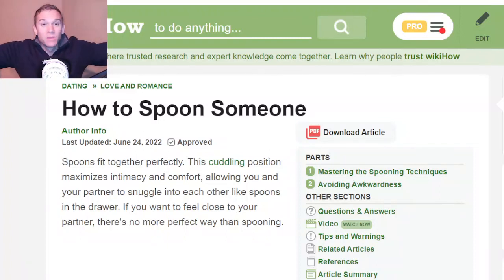Hello my friendos, welcome. Haiza Hesun here, sending love your way. Today we're talking about how you can spoon somebody, and spoons fit together perfectly. They're like a perfect match.